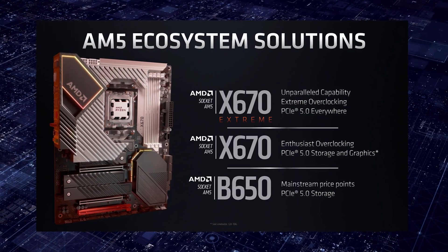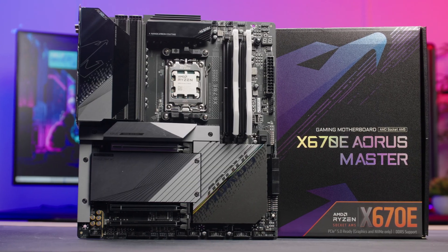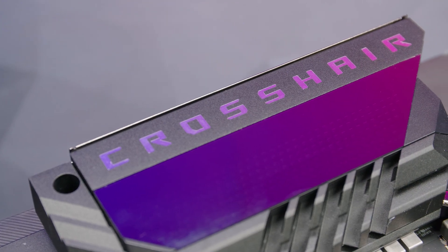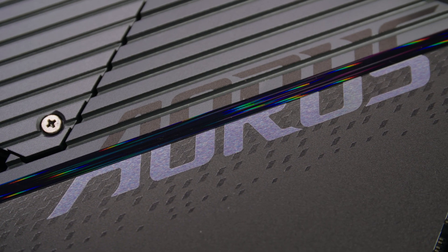Within the motherboard stack, you've got three different chipsets. The ones I've got in front of us here are both X670E chipset boards — what you'd call the elite tier or top tier. All my testing that I'm going to go through today has been done on the X670E motherboards, because that's what 8-Pack's about.